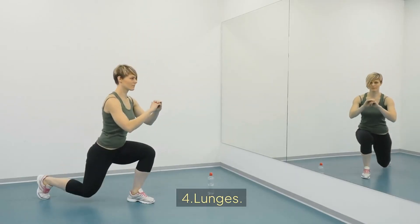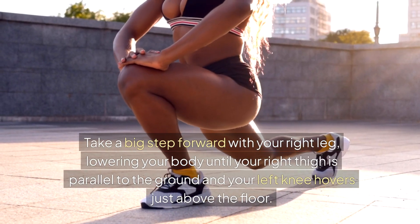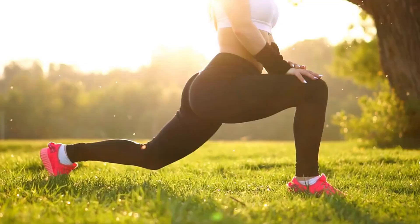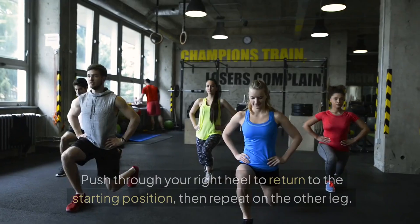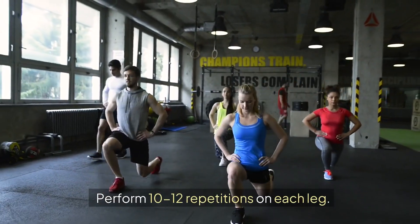4. Lunges. How to perform: Stand with your feet together and your hands on your hips or by your sides. Take a big step forward with your right leg, lowering your body until your right thigh is parallel to the ground and your left knee hovers just above the floor. Keep your right knee directly above your right ankle and your torso upright. Push through your right heel to return to the starting position, then repeat on the other leg. Perform 10-12 repetitions on each leg.